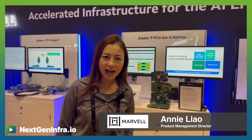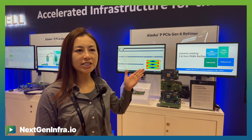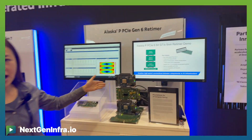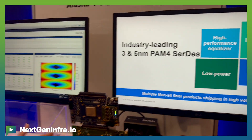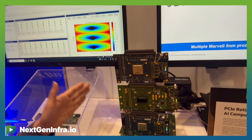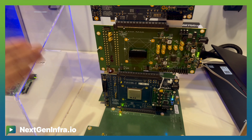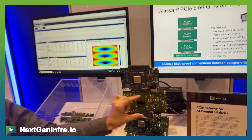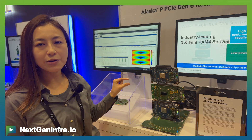Hi, Marvell Annie Liao here at DesignCon 2025. Today we have two demos about PCIe Retimer and Marvell's PCIe technology. The first demo is a PCIe Gen 6 Retimer. Here you can see three boards stacked together — the bottom board is used as a PCIe root complex, the upper board as a PCIe endpoint, and the middle board acts as the PCIe Retimer.